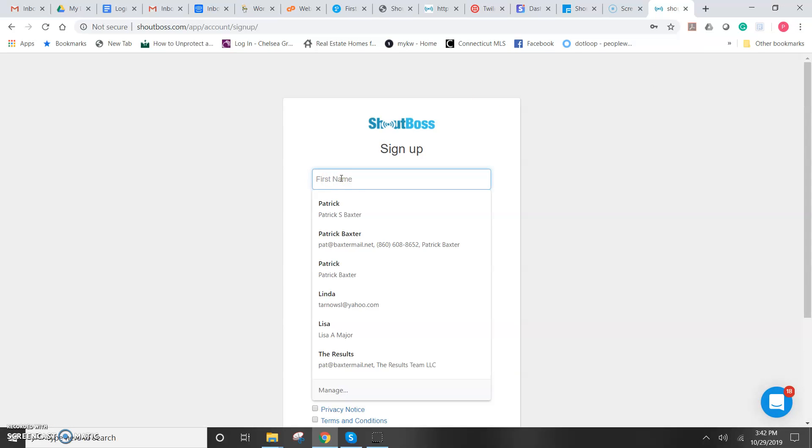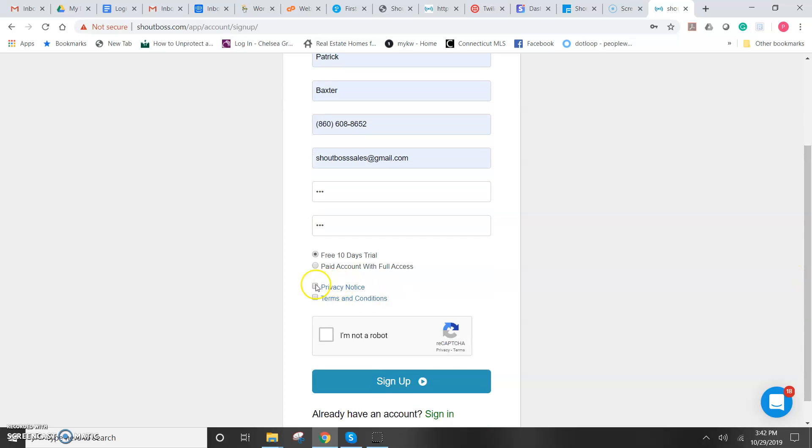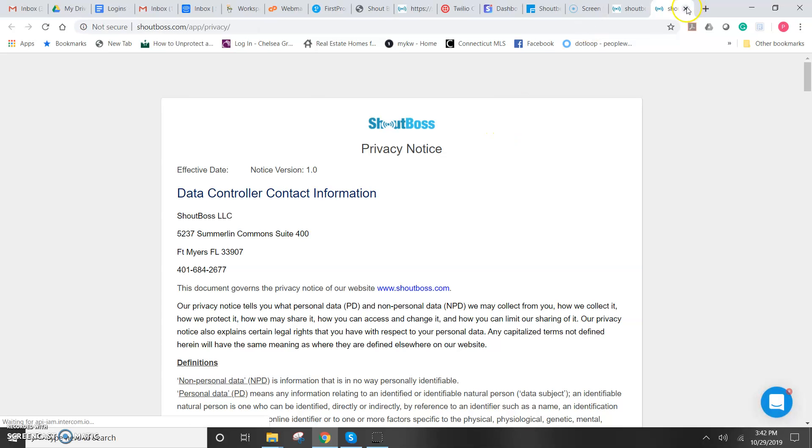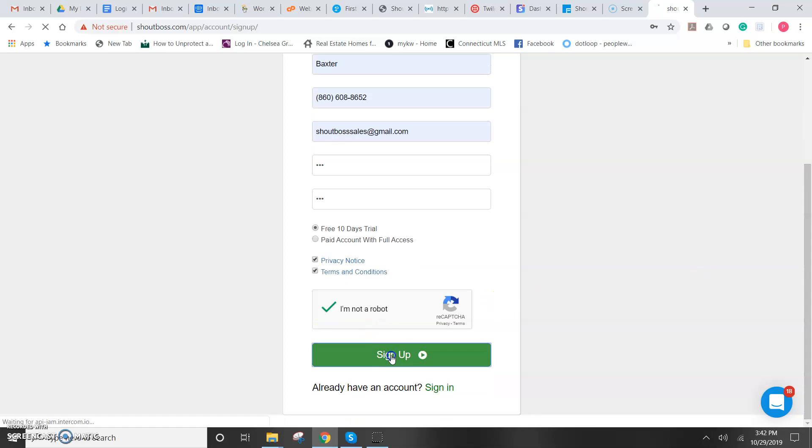Put in your info and a password for yourself. It's a free 10-day trial. Then you have to click the privacy and terms notice — you can click on them and it'll take you to another page so you can read them. You have to confirm that you're not a robot and sign up.